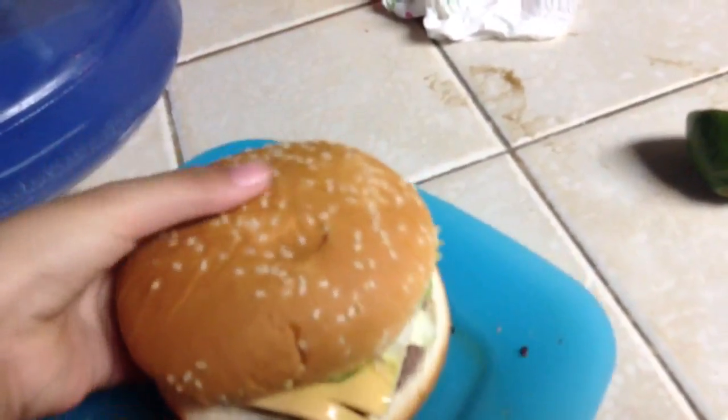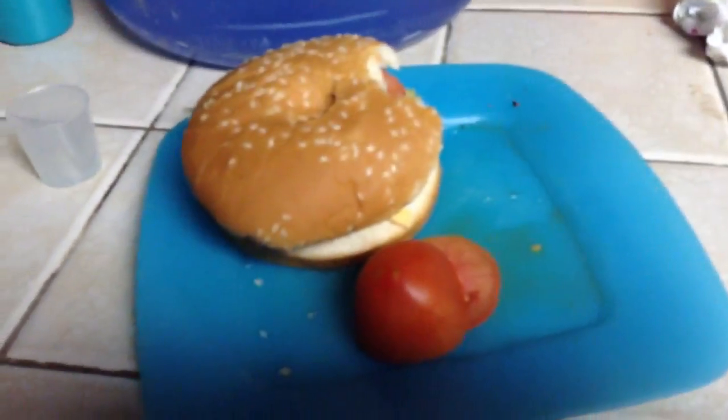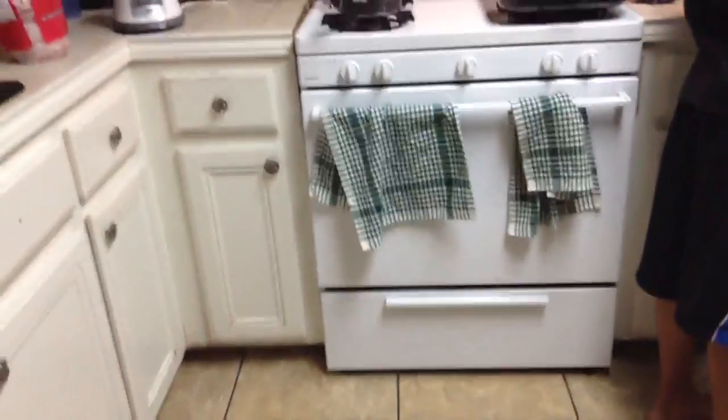Enjoy. What's this? A burger? Oh. I'm going to eat it. Mmm. I'm going to eat it. Yeah, it's like a burger. And that's how you make a burger, everyone. So stay tuned — how to make a sandwich. Alright.